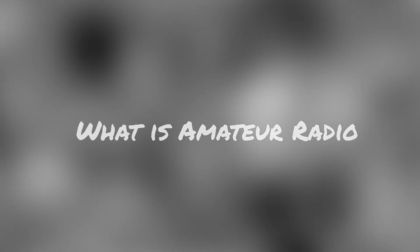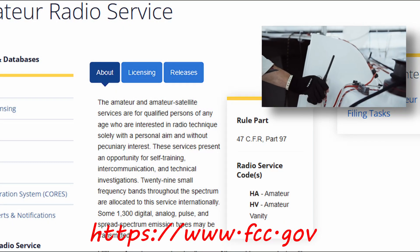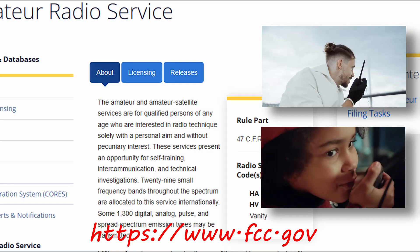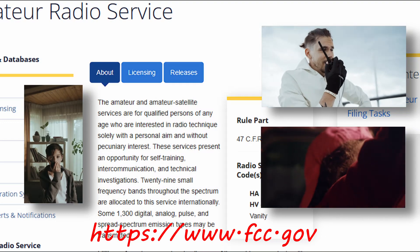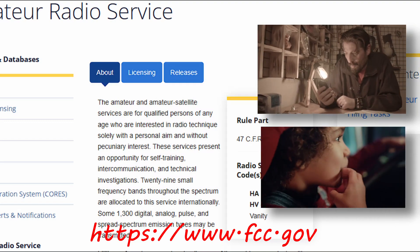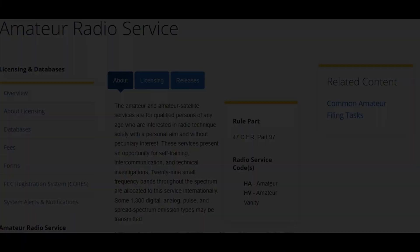What is amateur radio service, or ham radio? From the FCC website, it's listed as: the amateur and amateur satellite services are for qualified persons of any age who are interested in radio technique solely without personal aim and without pecuniary interest. These services present an opportunity for self-training, intercommunications, and technical investigations. 29 small frequency bands throughout the spectrum are allocated to this service internationally. Some 1,300 digital, analog, pulse, and spread spectrum emission types may be transmitted.